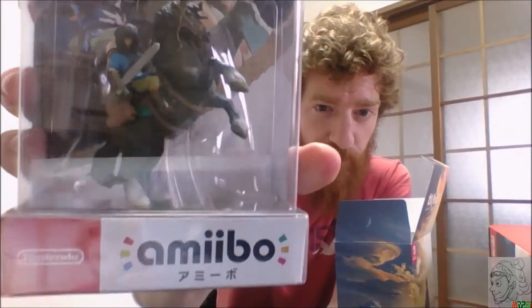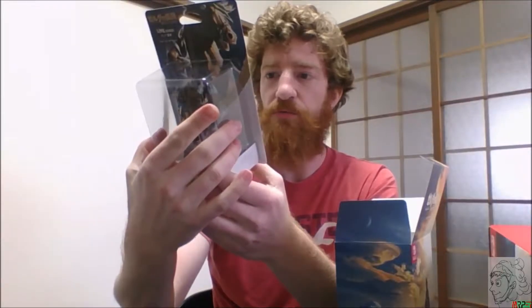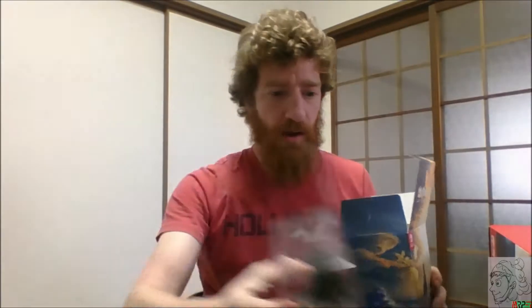First thing out of the box is the amiibo — special, I'm assuming collector's edition, though they'll probably sell it separately later. He's on a horse with a hood over his face, no detail on the face, but very smooth. It looks like it has a horse and a Master Sword. Pretty cool.